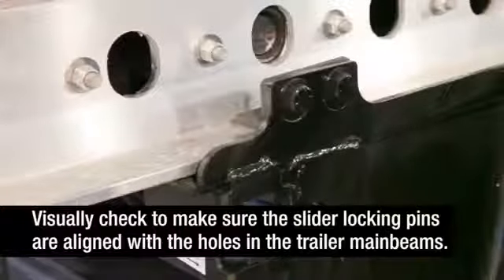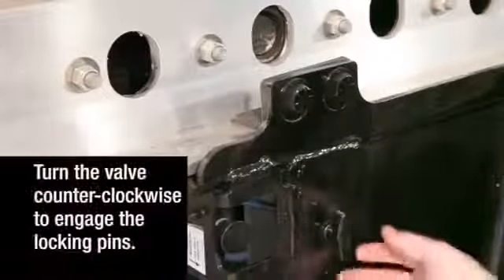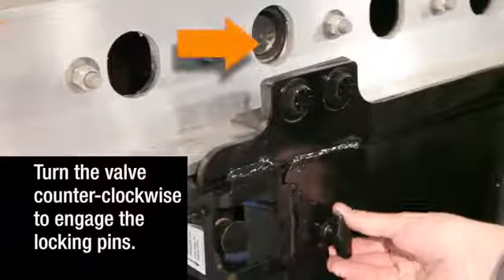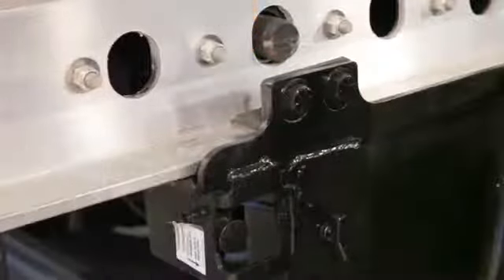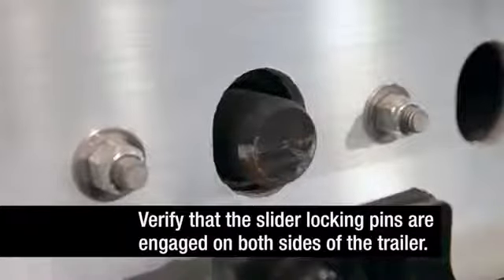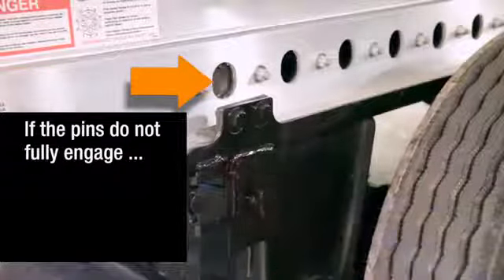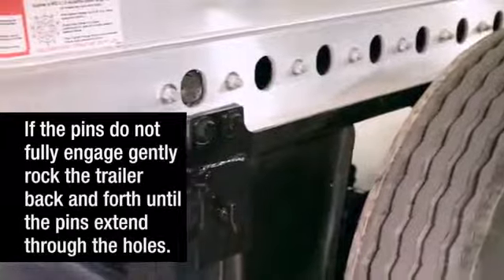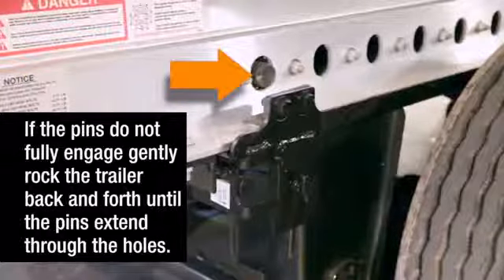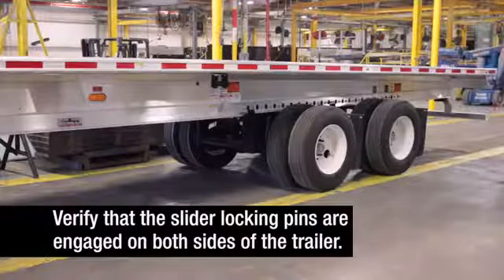Visually check to make sure the slider locking pins are aligned with the positioning holes in the trailer main beam. Then turn the brake lock air spring inflate valve counterclockwise to engage the slider locking pins and to reintegrate the trailer parking brakes with the rest of the braking system. Verify that the slider locking pins are engaged on both sides of the trailer. If the pins do not fully engage, gently rock the trailer back and forth until they are fully engaged, extending through the holes. Visually inspect to make sure the slider locking pins are engaged on both sides of the trailer.